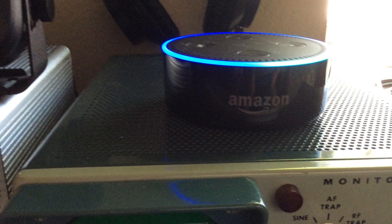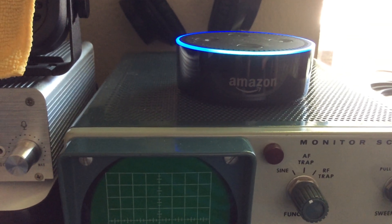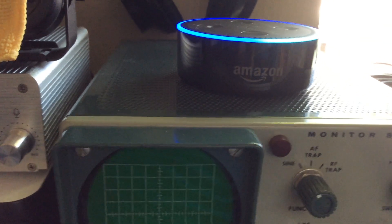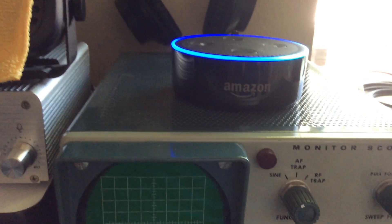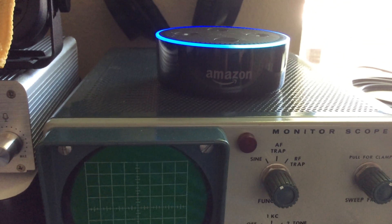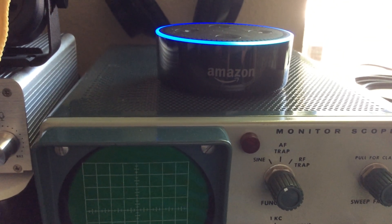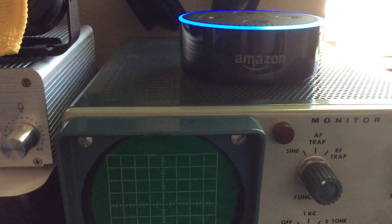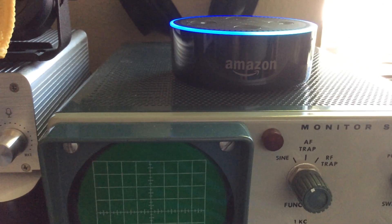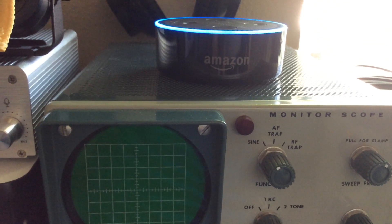Let's try one more on ham lookup. Alexa, ask ham lookup to look up Kilo Golf Seven — that doesn't seem to be a valid call sign. Let me try again. Alexa, ask ham lookup to look up KG7ODB. [First attempt fails.] Alexa, use ham lookup to look up KG7ODB. [Alexa responds:] KG7ODB is an extra class license holder located in Seattle, Washington. The license belongs to Dean Akucha.